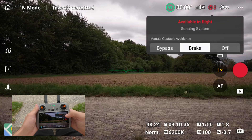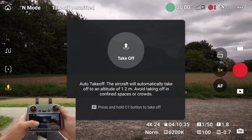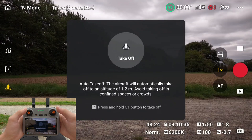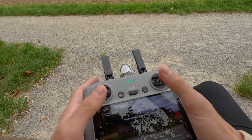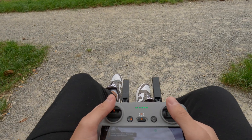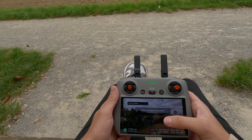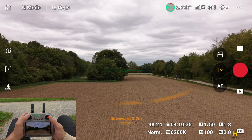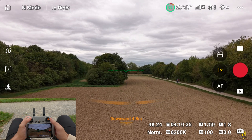To take off, you can either press the takeoff button on the screen, or you can also pull both sticks down and inwards to start the motors. This comes down to your own preference, but if there is a dusty ground like here for example, I wouldn't start my drone from there — start it from a bench or out of my hands instead. Then simply push the left stick up and the Mini 5 Pro will lift off and hover steadily in place.